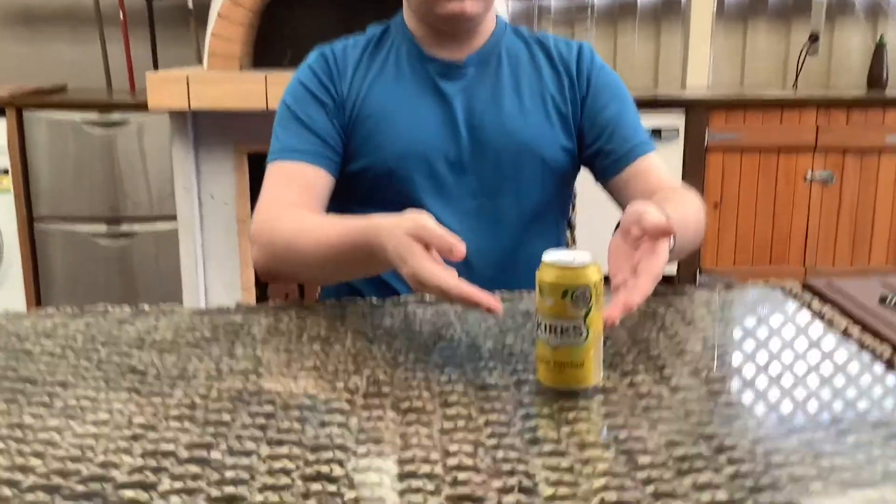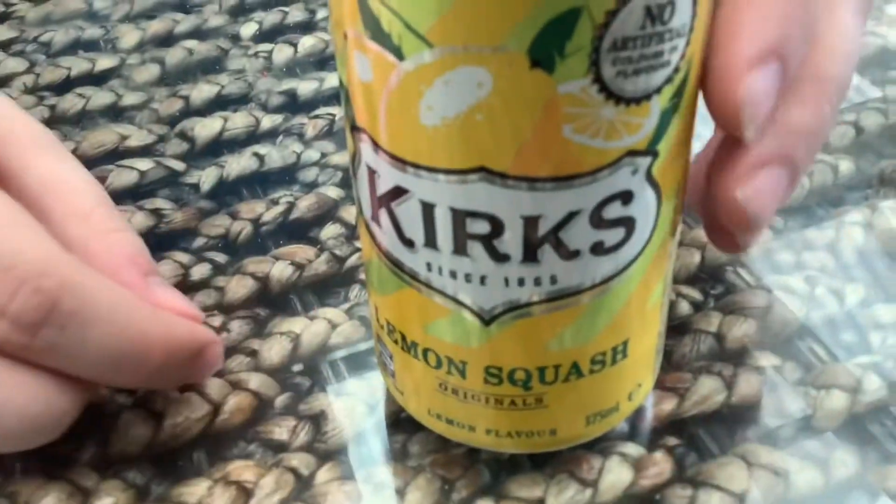Round number one is lemon squash. This is a Kirks one, made in 1865, and 375 millilitres. Let's move on and taste that.